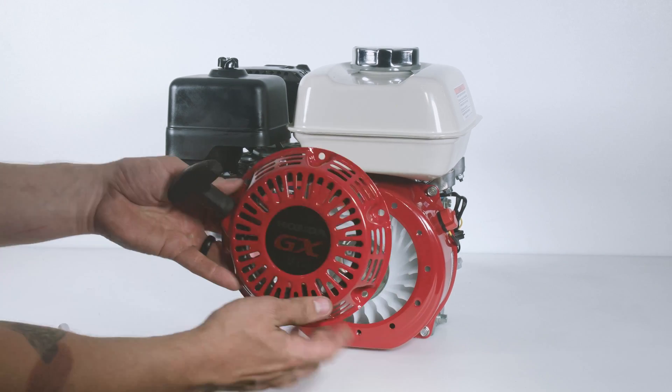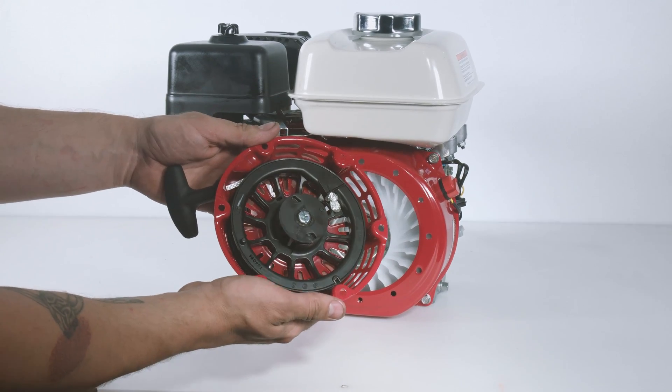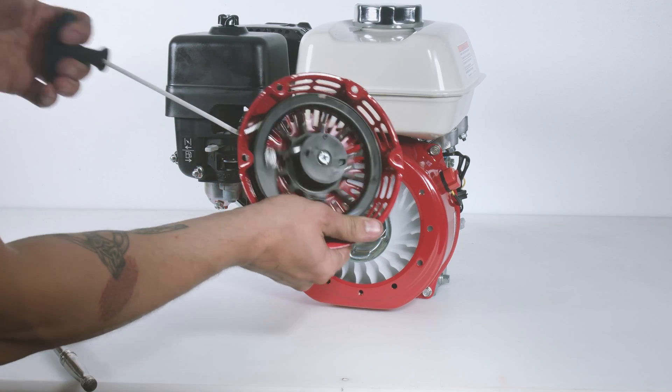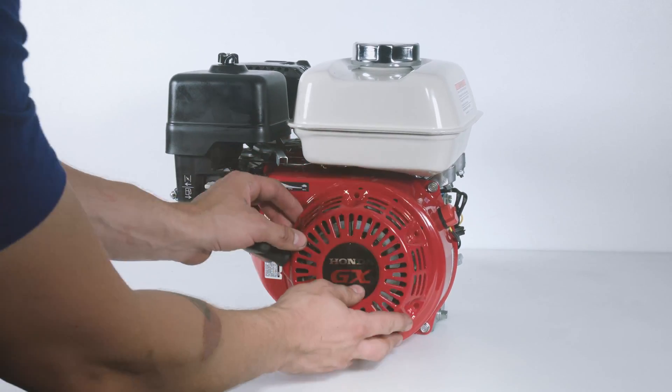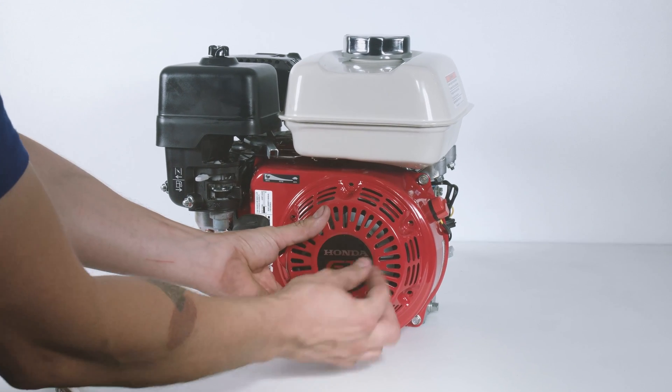Once the recoil bolts are removed, you may take off the recoil assembly. Install the new recoil assembly and screw it into the recoil bolts by hand.